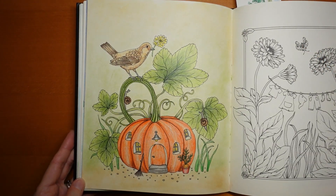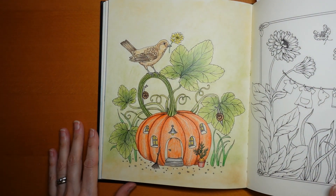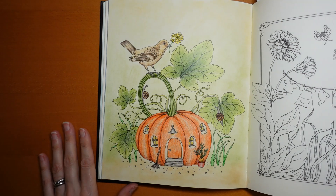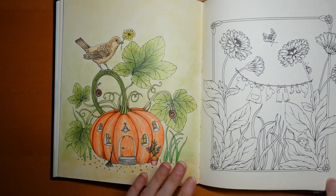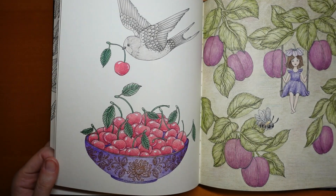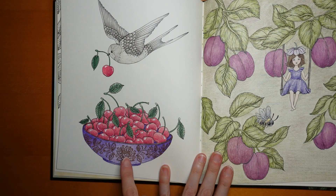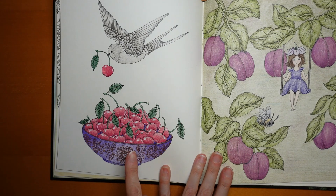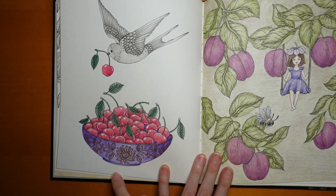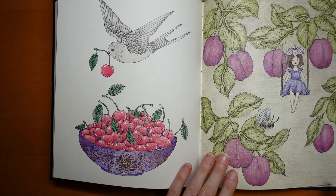We have a Halloween picture — I'm pretty sure I did this as a tutorial, or maybe a similar one. There's always lots of pumpkins in these books, which is always handy. Now this isn't really a double page, but this bowl of cherries — I think I might have done the bird and cherry as a tutorial, but finished the rest on my own, and did a sort of gold pen on the bowl to make it look shiny.